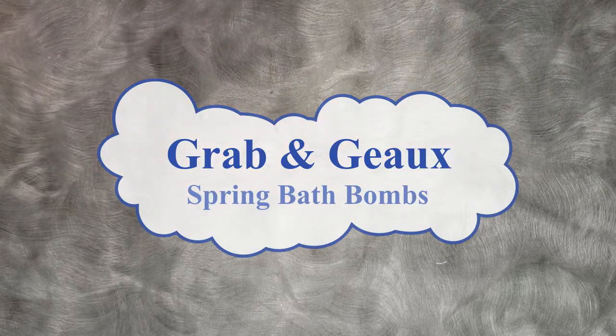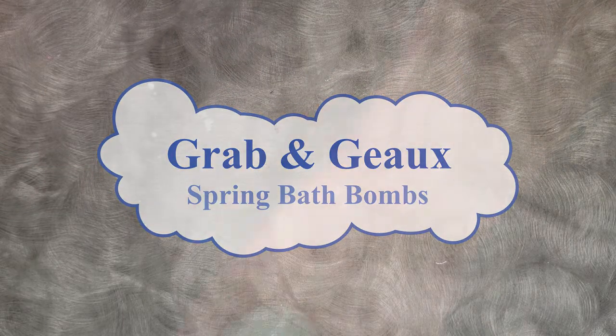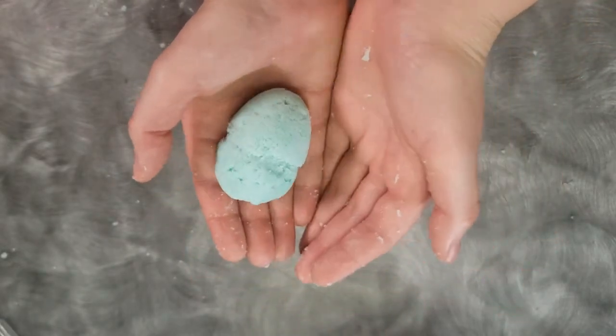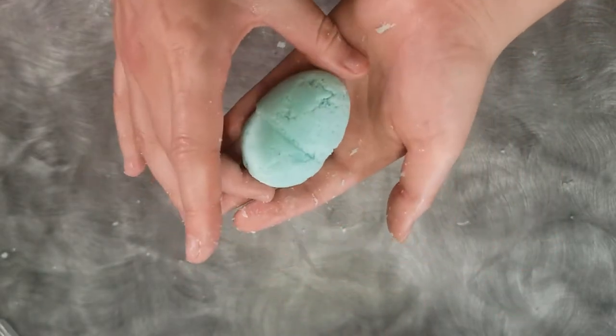Hello and welcome to a grab-and-go opportunity presented by me, Christine, the teen librarian at the Jones Creek branch of the East Baton Rouge Parish Library. Today we will be making DIY spring bath bombs.